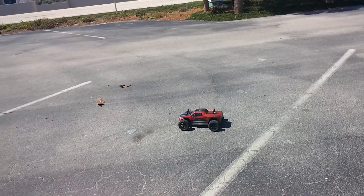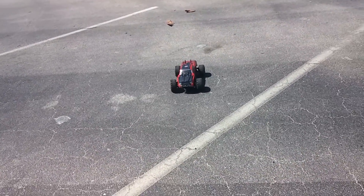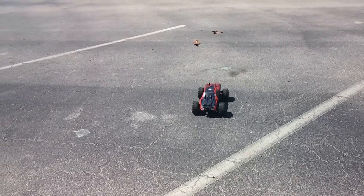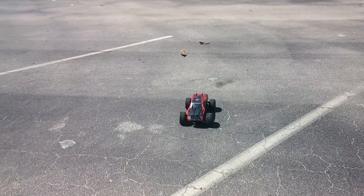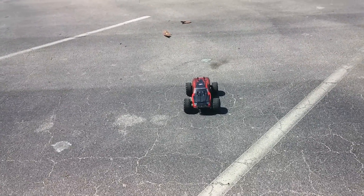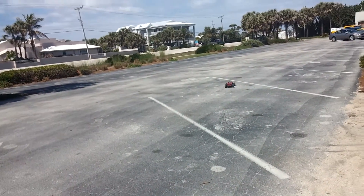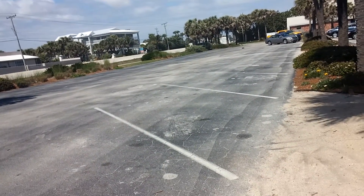If you have any experience with this, leave a comment below. If you like the video, like and subscribe. I've got more videos coming with the Blackout XCE Pro with the new body, and I'll be sharing more about RC and some upgrades I've already done on this truck.